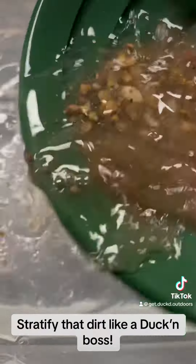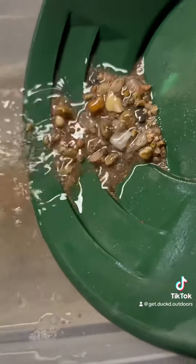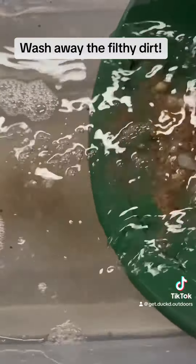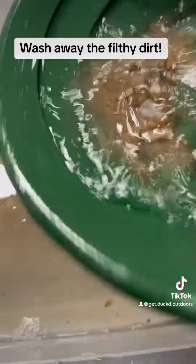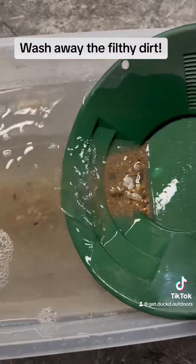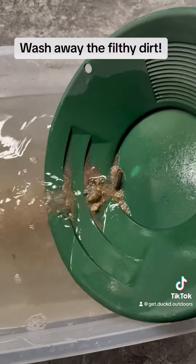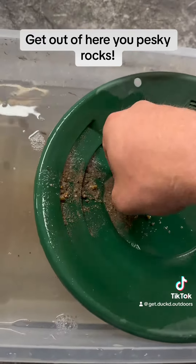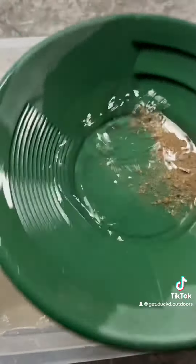Stratify the dirt like a duck and boss. Wash away the filthy dirt. Get out of here you pesky rocks! Thank you.